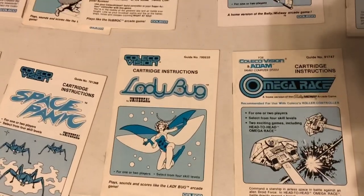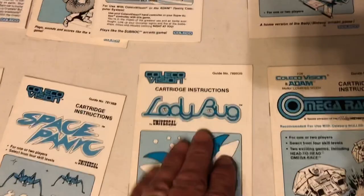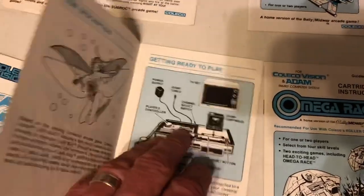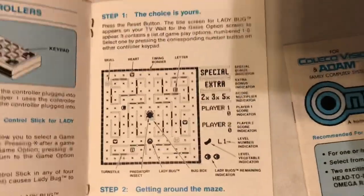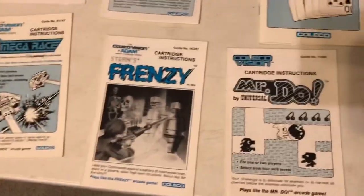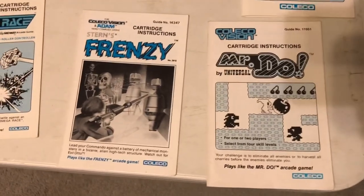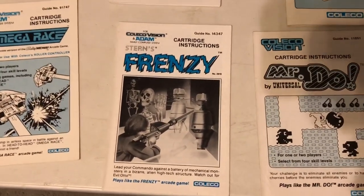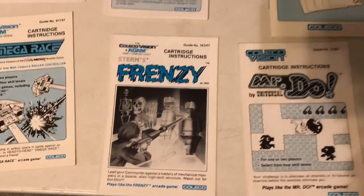Ladybug — my favorite game for the ColecoVision. Mr. Do is my favorite game of all time on the arcades and Super Nintendo, but Ladybug is such an amazing port for the ColecoVision of the arcade game that I just absolutely love it. The ColecoVision manuals really do a great job of getting you prepared to play the games. There's Mr. Do — love it. Frenzy, great sequel to Berserk, great port of the arcade game. Amazing. One of the best ColecoVision games.